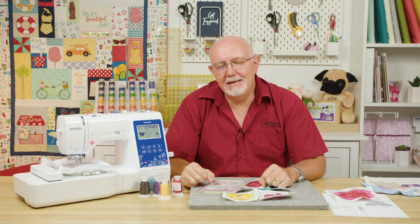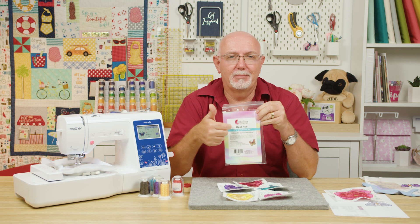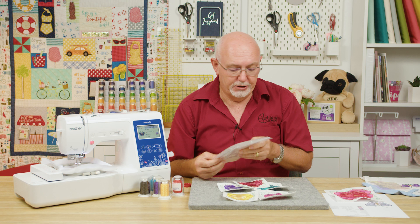Hey everyone, it's Gary here from Echidna Sewing, and today I want to show you one of my favorite products and just how easy it is to use — that's our Echidna Opal Film, commonly referred to as Mylar. We don't call it Mylar; Mylar is actually a trademark brand name. This is a very similar product called Opal Film, and it gives you amazing results on designs that are suitable for using it.